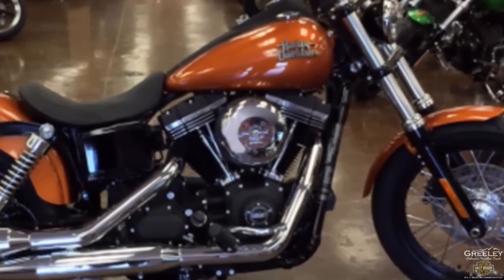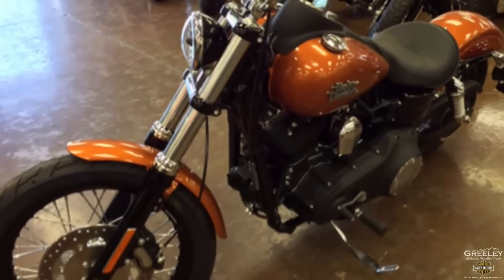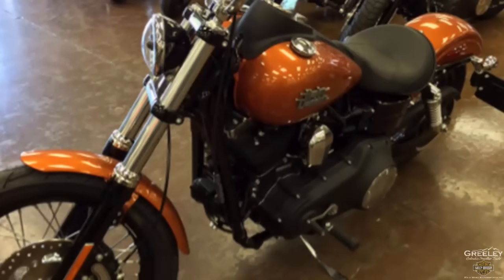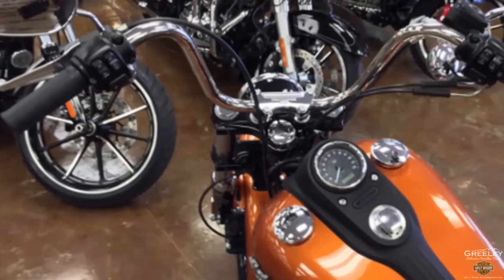The blackout powertrain features a retro style air cleaner cover. The lightweight piston design and six-speed Cruise Drive transmission were designed to work together to unleash the low-end torque on this big 103 — plenty of power while cruising Highway 25 through Colorado.